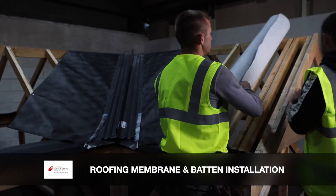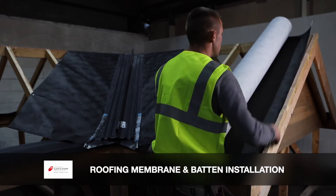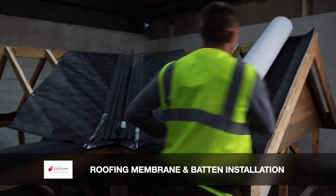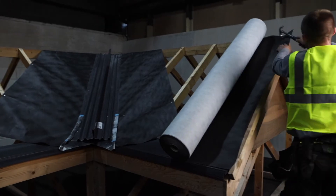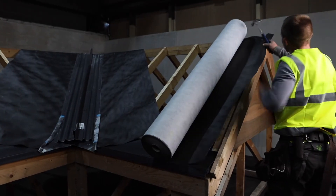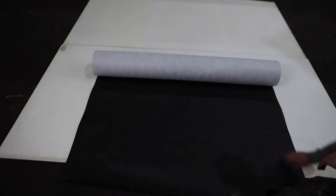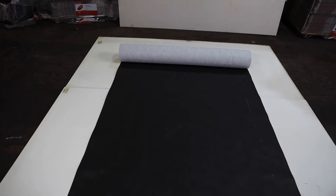Roofing membranes or underlays act as a secondary line of defense in keeping your roof watertight against the elements. LBS supply a range of roofing membranes which are fully breathable, and this allows for condensation to escape through the roof. The typical roll size is 50 meters by 1.5 meters, with other roll sizes available on request.